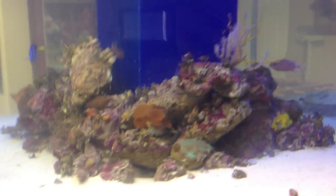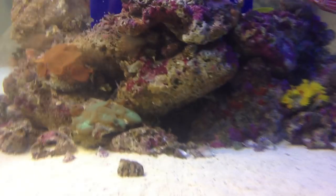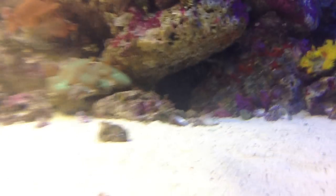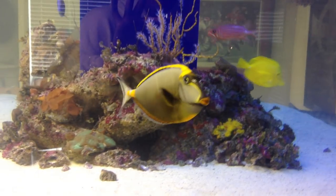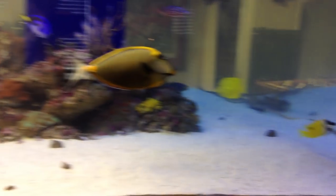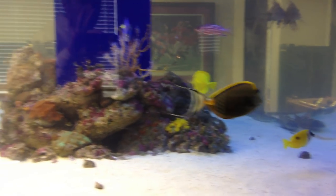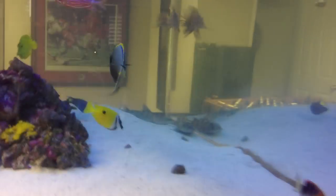I also have about a three foot zebra moray eel that you can almost see back there. And I had a blue spotted stingray that was about 17-18 inches across until my lionfish stuck him — it kind of ran into him and killed him. Up until then I'd had him for about nine or ten months and he was doing great, which is unfortunate.